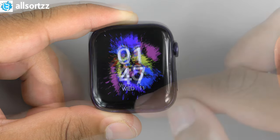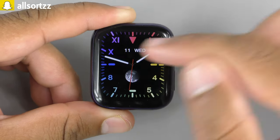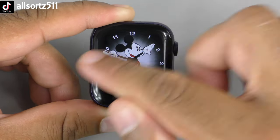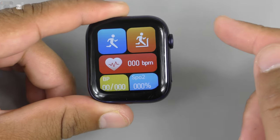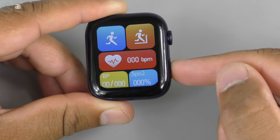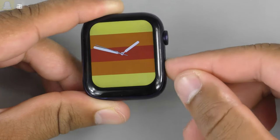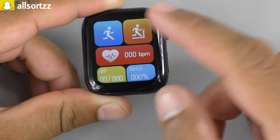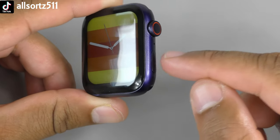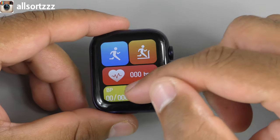Swiping up gives you message notifications. Swiping left or right changes the watch face. Pushing the crown goes into the menu, and pushing it again goes back to the home screen. The side button also goes to the menu, and holding it will go back to the home screen or offer a power-off option — that button does actually work.